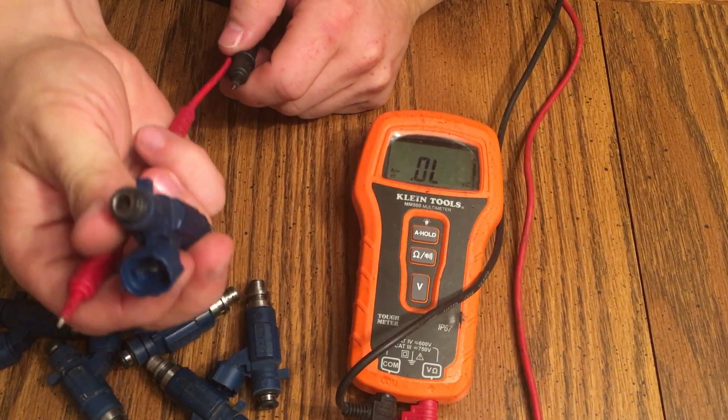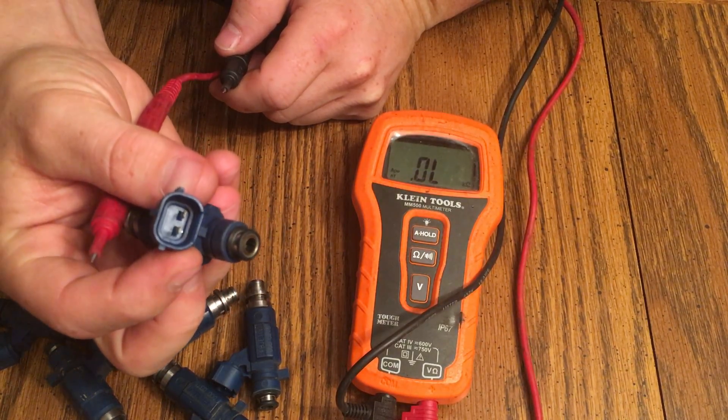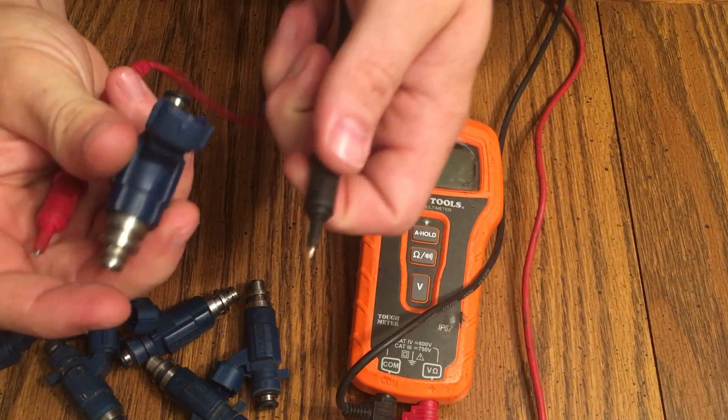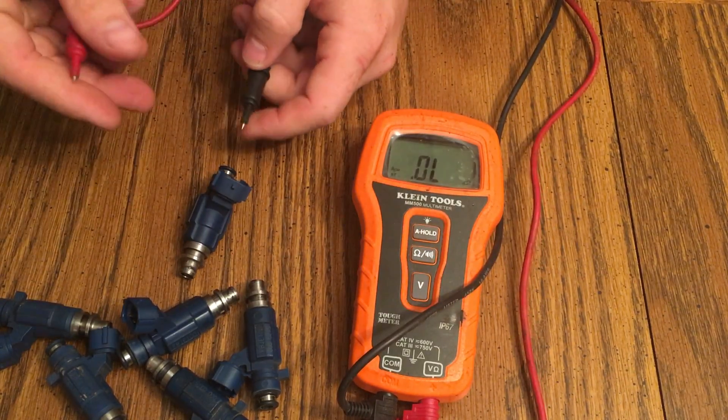What you want to do is take your injector — there are two contact leads on the actual injector itself down in the electrical port. You just want to take your positive and negative leads and connect them to those contacts, and it should give you a reading.